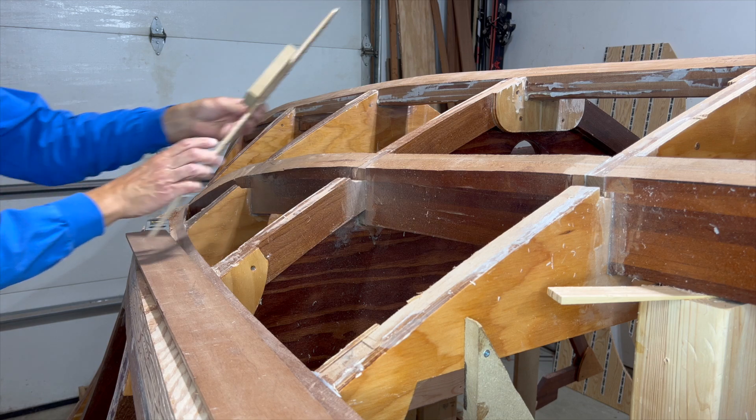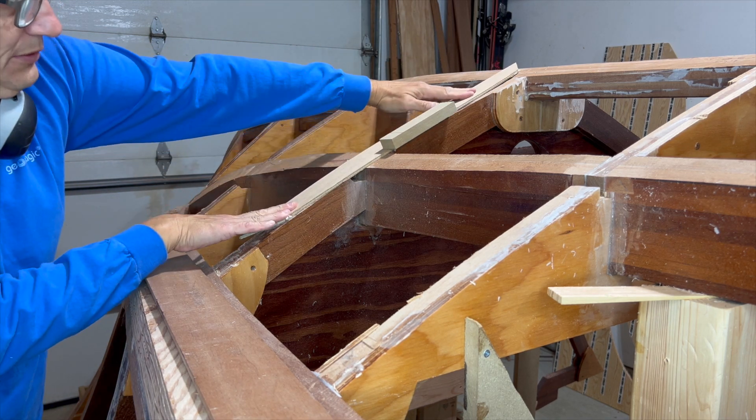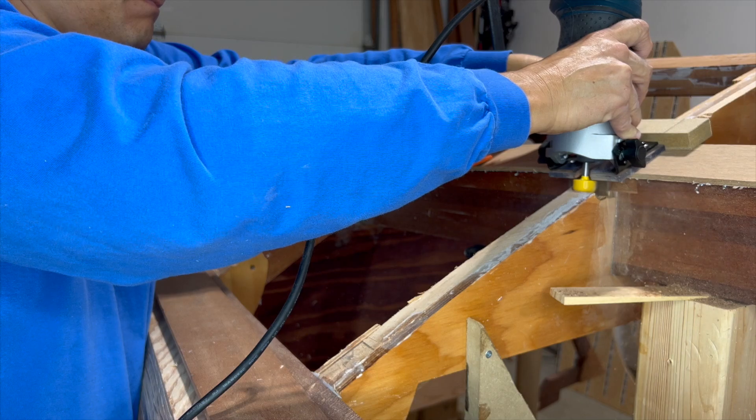Just using my jig, you'll see what happened here — there will be a limber hole once we put the planking on. As you can see, getting the depth right is a little bit challenging.